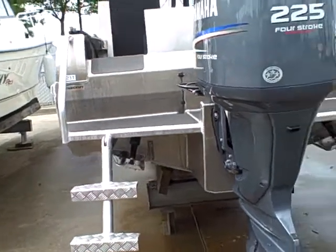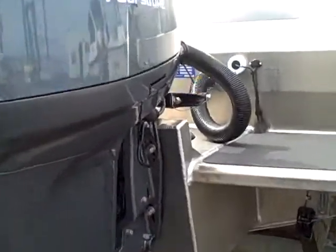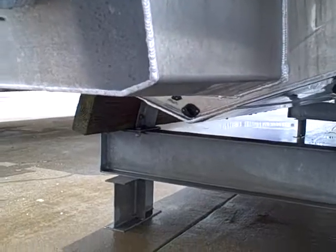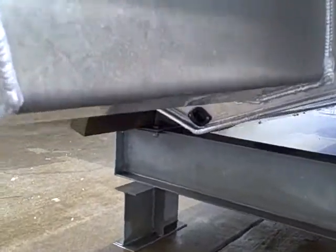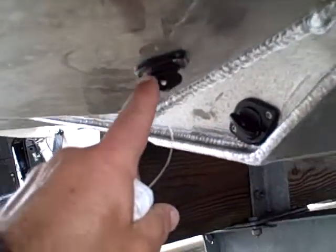There's the swim step. You can see the back of the boat — kind of walk it around. You can see what she looks like on the bottom. You can see the number of plugs. This is the actual bilge plug right here, but then it's got another compartment here that's sealed that's got its own plug.